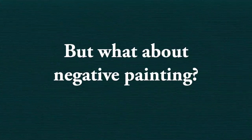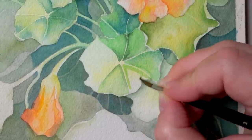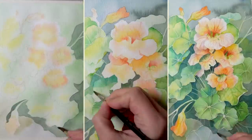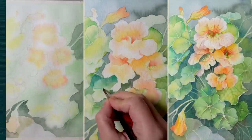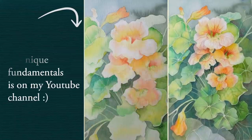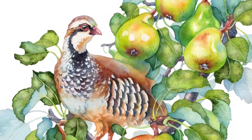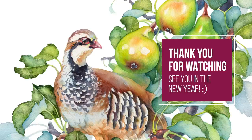You may wonder why I didn't mention negative painting in this top 10 list. Negative painting is definitely my favorite watercolor technique, but I feel it deserves its own special video. I already have a general overview on my channel which I'll link in the description below, and based on your requests I will be doing a whole new tutorial on negative painting when we start the new year. So stay tuned, like and share if you enjoyed these tips, and I wish everyone who celebrates a very merry Christmas and a happy new year full of inspiration. Happy holidays and I'll see you soon!